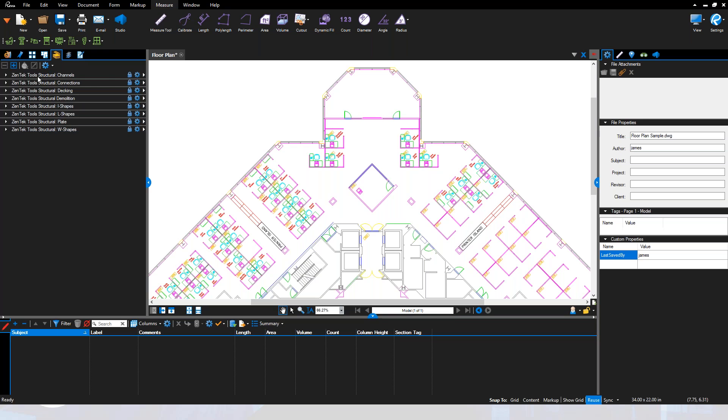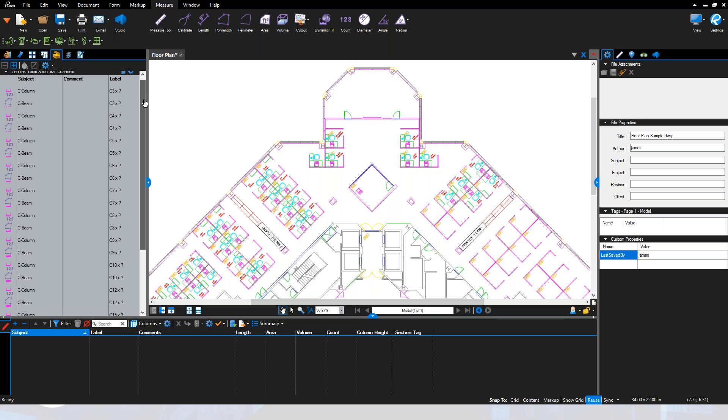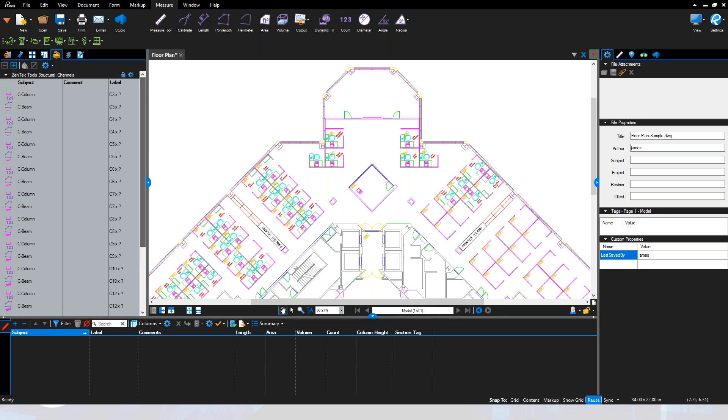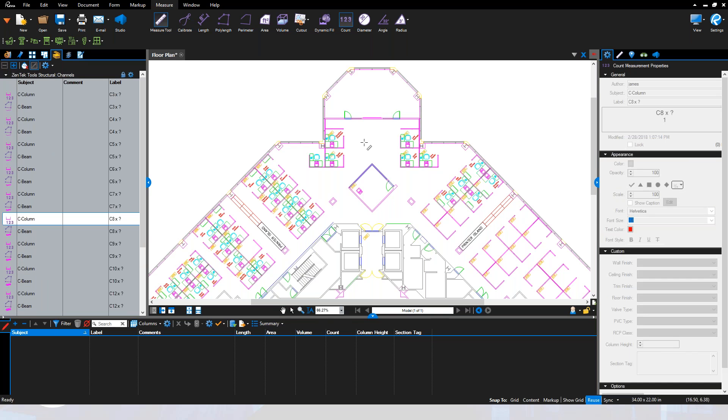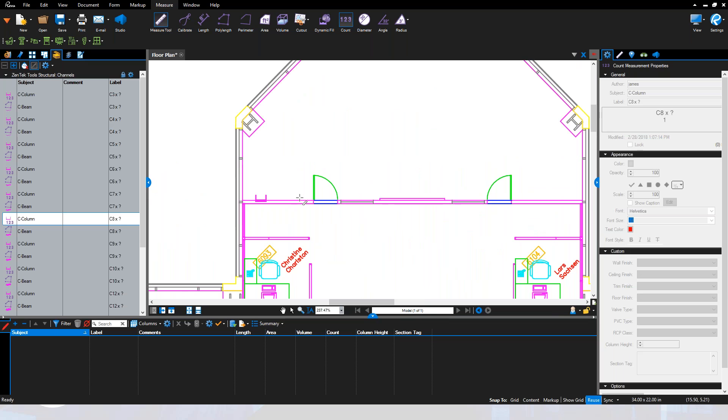Up here you'll see the tools broken down into different pallets — channels, connections, decking, demo, I-shapes, L-shapes, plates, and W-shapes. Going into the channels pallet, the channels are broken into both column and beam structures for the basic C-sizes. If I want to drop in C8 columns, I can just place them here, here, and here.